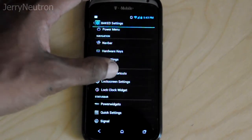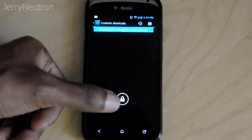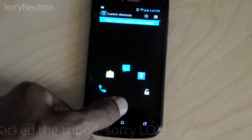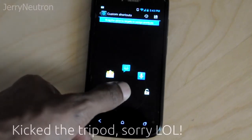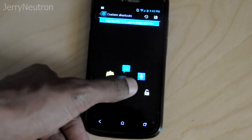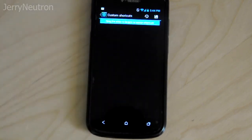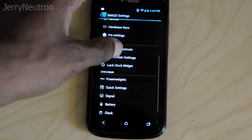I really don't know what the Pi settings does to be honest, so I just leave that alone. You have your lock screen shortcuts — for mine I have phone, email, text message, Google Voice search, and then your actual unlock function. That's what that's for.